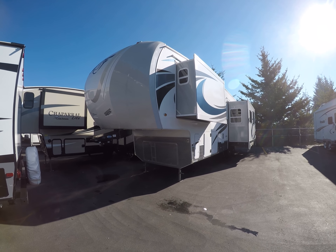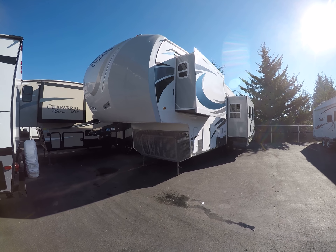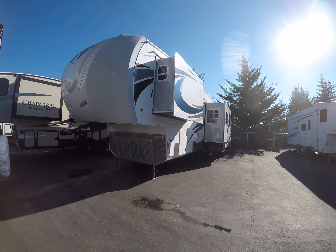Hi, this is Bob with Gibbs RV, and today we're looking at a 2017 Arctic Fox fifth wheel model 29.5. It's a double slide rear kitchen fifth wheel with four season insulation.